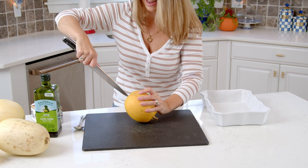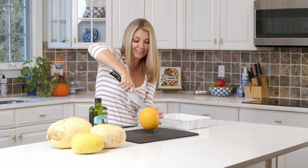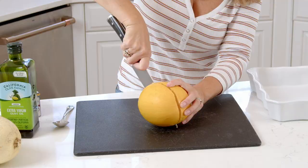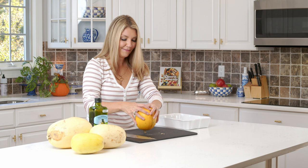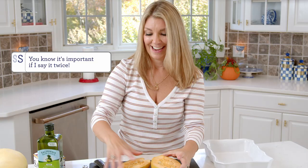It may not be completely perfectly in half, but you get the gist. Now we're just going to break it in half — just like that. You're never going to get the knife through the stem end; you almost need a chainsaw to cut these in half.